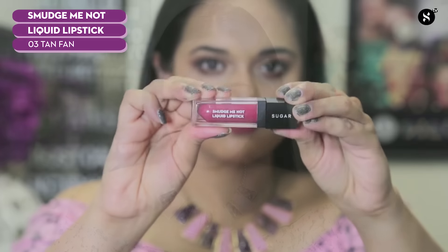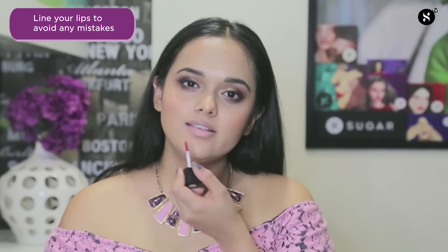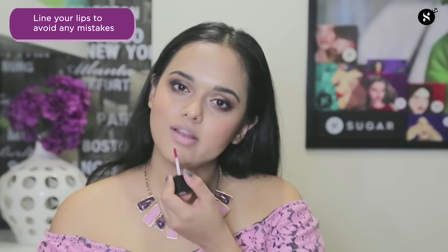I'm going to be using the Smudge Me Not liquid matte lipstick in shade number 3 called Tan Phan by SUGAR Cosmetics. First, I'm going to be making an X on my cupid's bow and then outlining the rest of my lips.